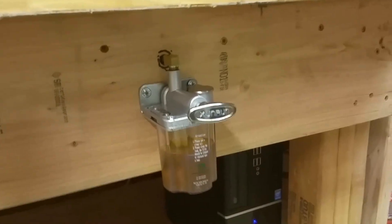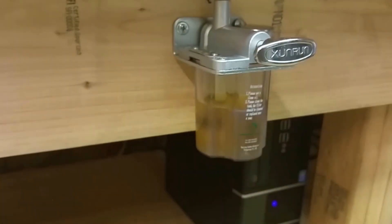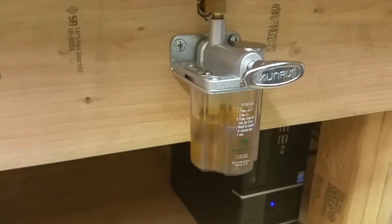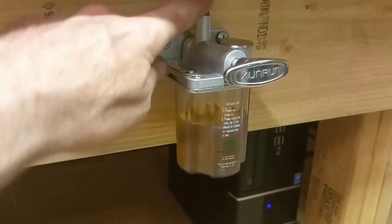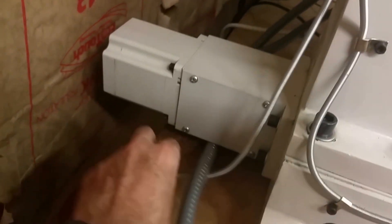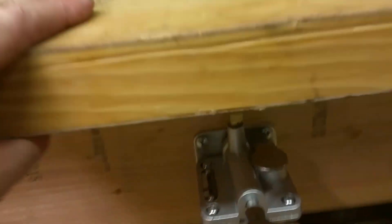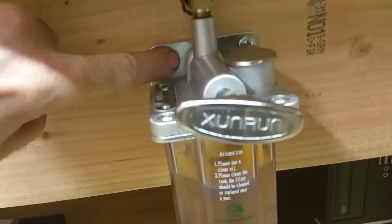Like I said, I went with the manual oiler. The other one was like another nearly $300 or something like that. I basically just drilled a hole through the wood here and just strapped it up along the back. It just comes out right here, so I actually rotated this bracket.